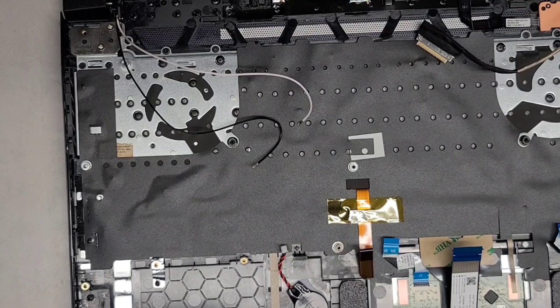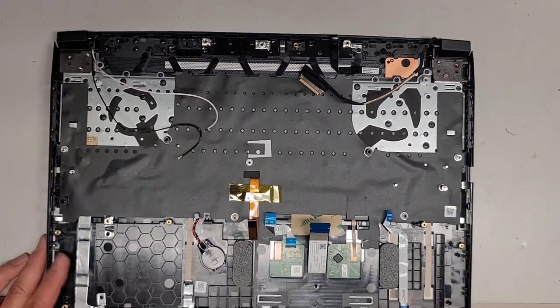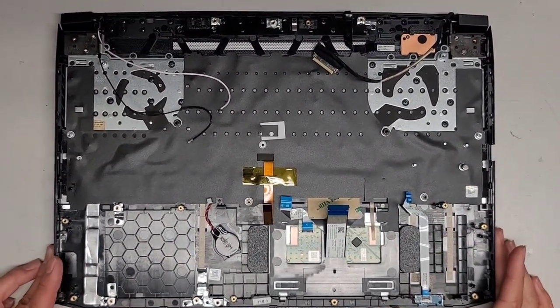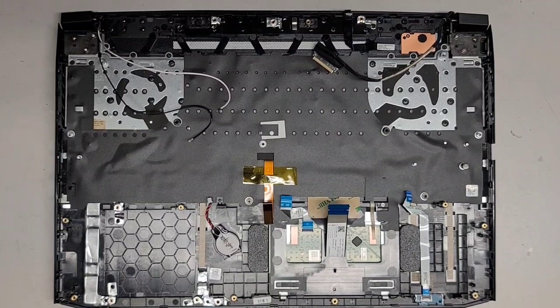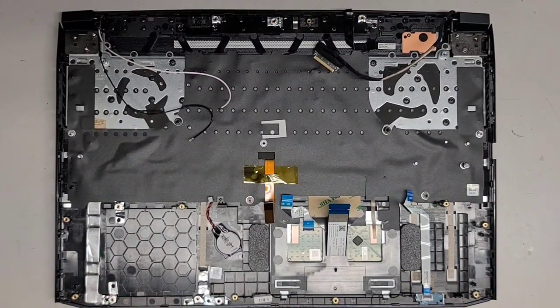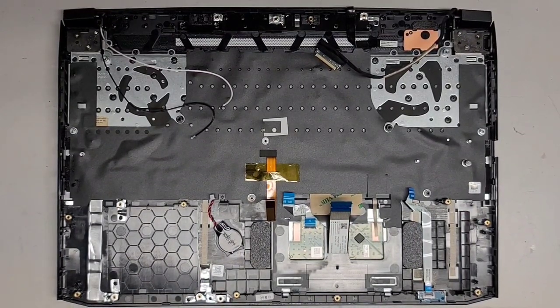I think that's pretty much it for now. Let me go ahead and blow out the keyboard keys and then I'll be back. I'm going to go ahead and blow out the keyboard, make sure it's all dried, and I'll see you guys in a bit.